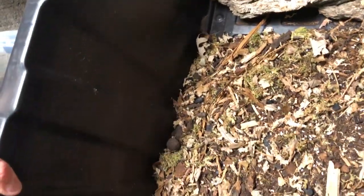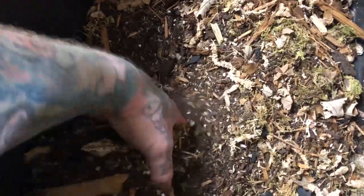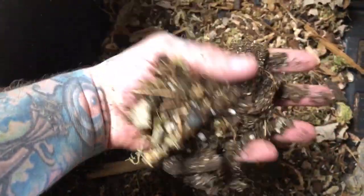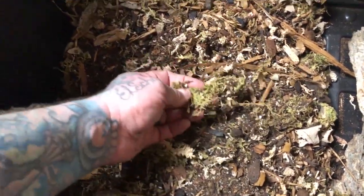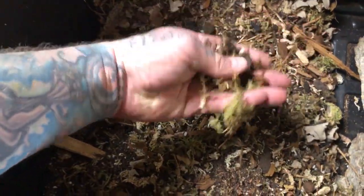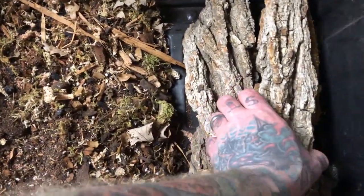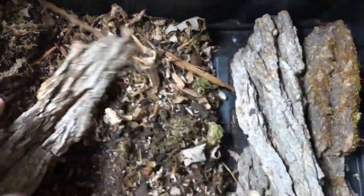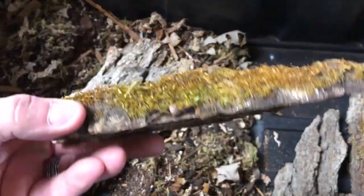Now I've got my substrate mix already made. My substrate mix is nice and organic and loamy. It's got organic compost, sea soil, cocoa fiber, cypress mulch, sphagnum moss. I've even got a bunch of green moss put into it. It's got charcoal, orchid bark, and some crushed up leaves — it's nice and organic. We've also got some nice pieces of oak slab ready to go, and I also have some that have mosses and lichens on them.